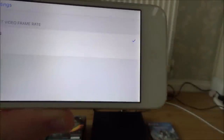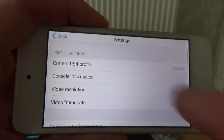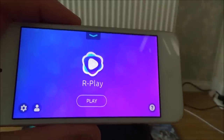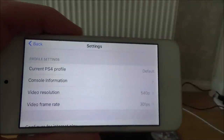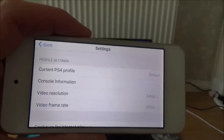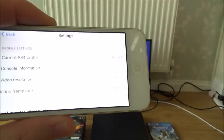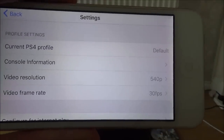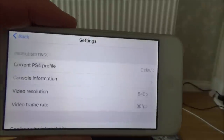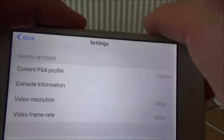You've also got a video frame rate — you can choose between 30 frames per second or 60 frames per second. What I've done is, because I'm gaming on such a small iPod, I've just kept it at a low resolution, 540p. Because this screen on the sixth generation iPod is about 640p, so 540p isn't really much below that. I've kept it at 30 frames per second, but if you've got a really good connection, you can up that to 60 frames per second, and you can up the resolution as well depending on the device you're connecting to.